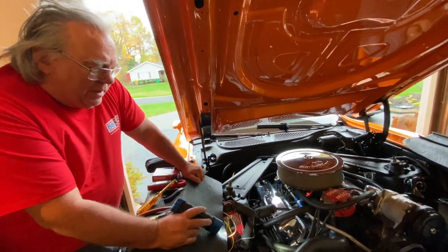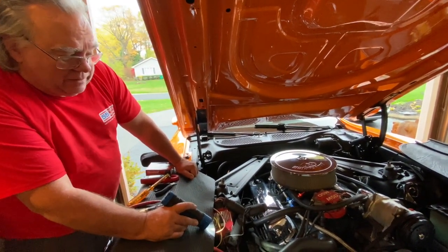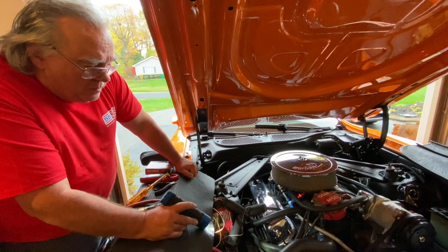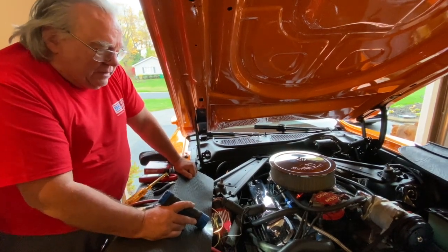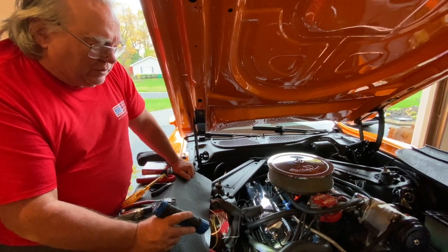We got home, I installed the alternator, and that did take care of it. However, the diagnostic routine I had gone through was a bit more involved than just jumping the field circuit.